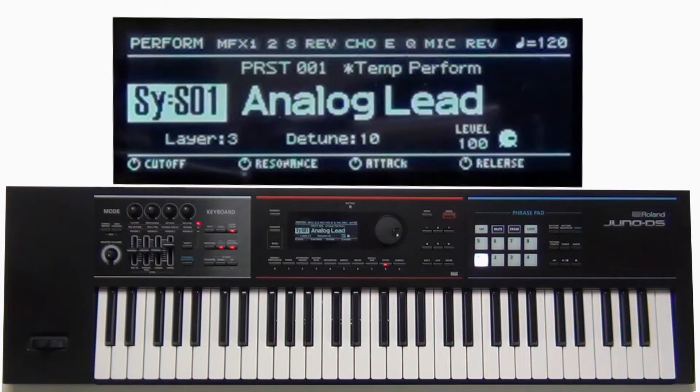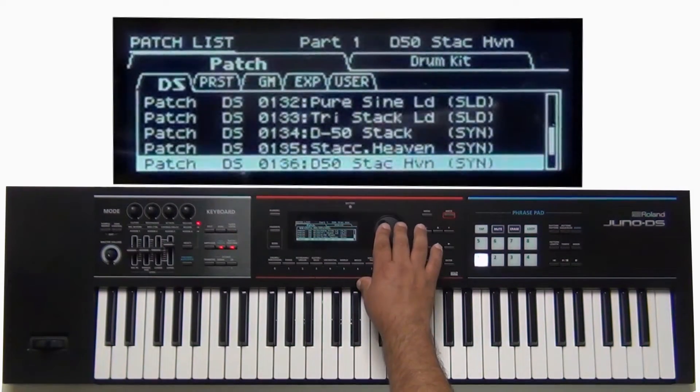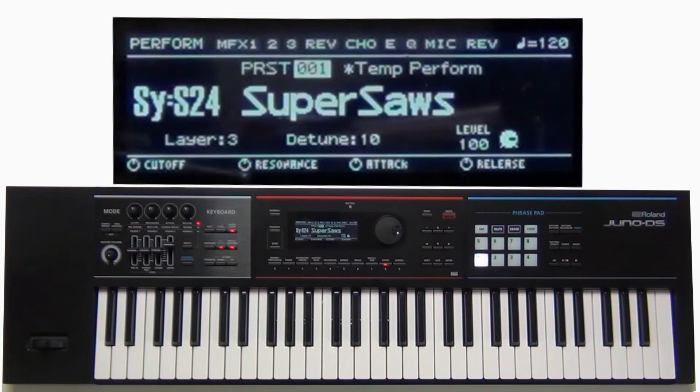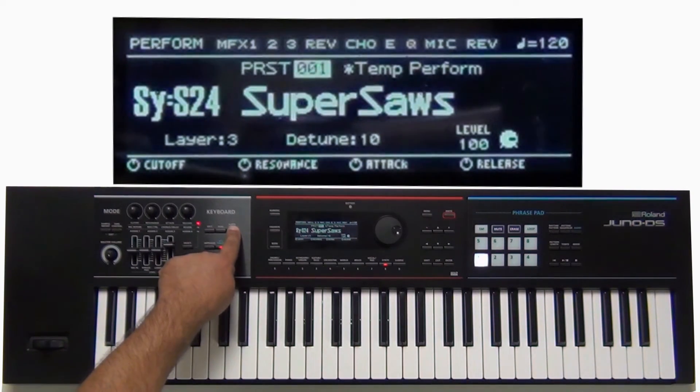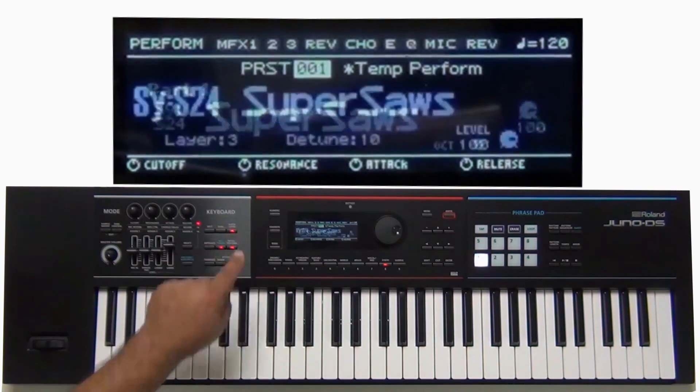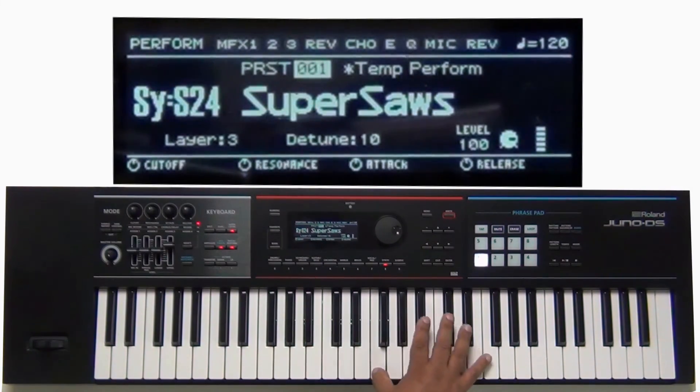Let's do one more example — I'm going to stay in the synth area and try it with a super saw, which should be pretty wild. Make sure super layer is off first and give it a listen. Now let's turn it on — it came up with three layers with a detuning of 10. Let's compare: super layer off, then back on. Definitely a bigger sound. You can experiment with different sounds and see what you can come up with.